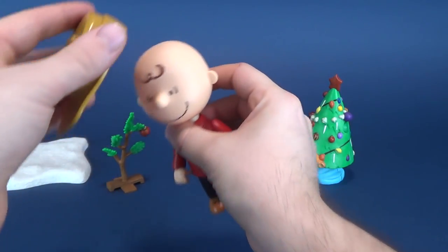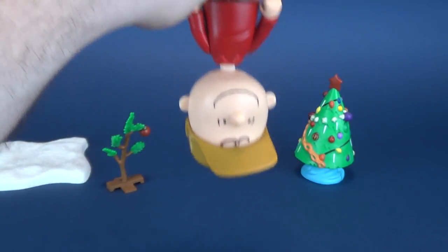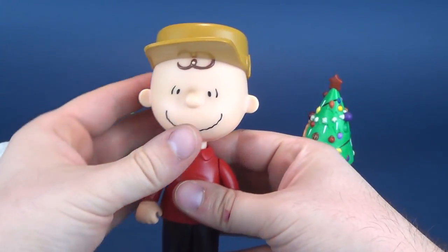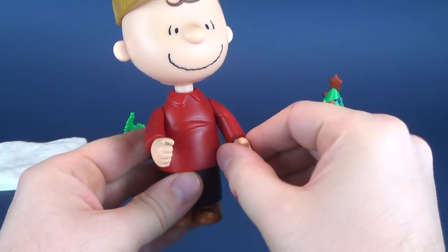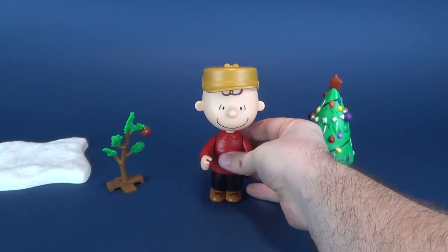I'm gonna go ahead and put that on top of Charlie Brown's head. It fits very snugly in place — you can do the blizzard test. Dairy Queen's blizzard test telling us that the hat isn't going anywhere, which is good. It's kind of different than Lucy's hat, which as you can remember just flopped all around on us.